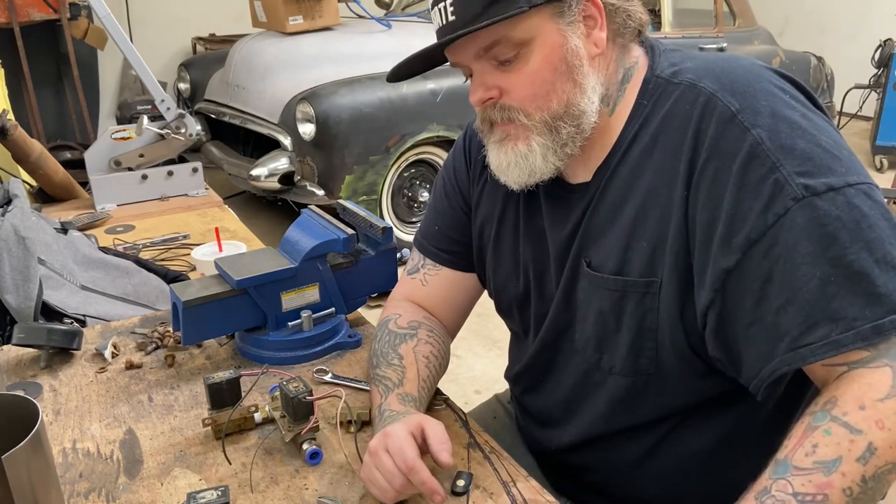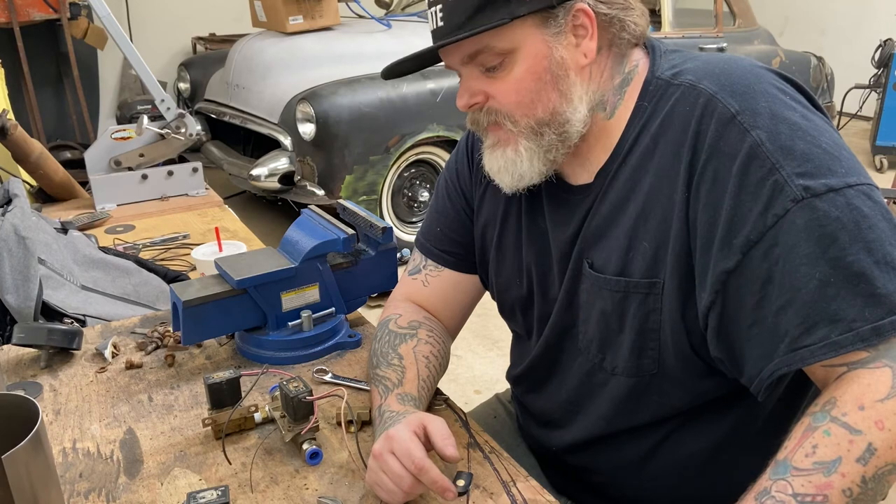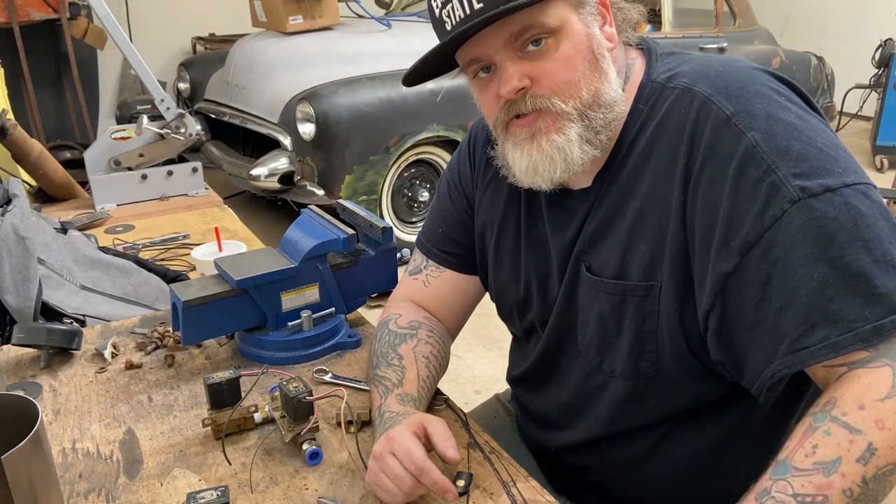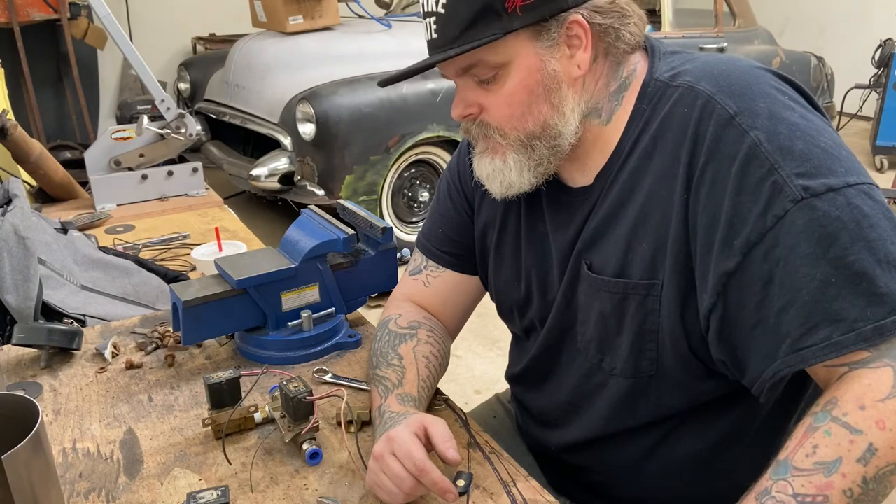If you like what you see, hit that subscribe button, tell your friends, and tune in. I get in here a few times a week and try to do as many videos as I can. Next time we'll be doing some more fabrication stuff, so stay tuned.